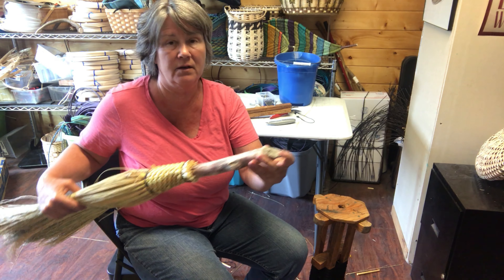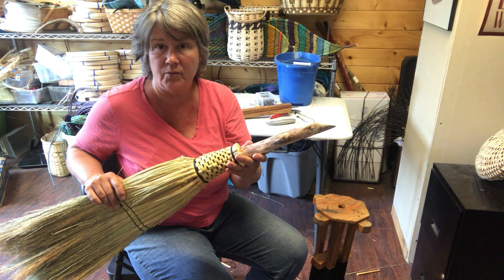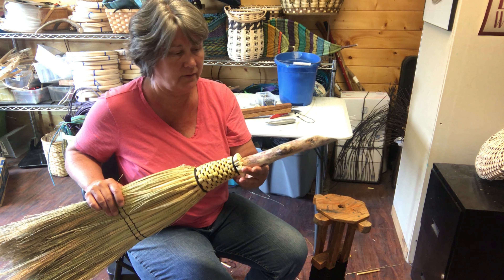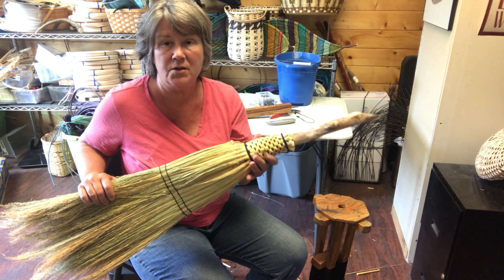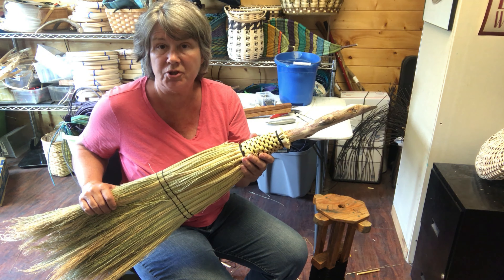Hey, it's Jill. Today we're going to make a sweeper broom on a short stick. This is a stick that's been beaver-chewed and I found at the beach yesterday when I was at Lake Pend Oreille. Driftwood makes great handles — they just vary in size and thickness. I was thinking it was going to be a hearth broom, but it got a little bit big with a big handle, so it's more of a sweeper.